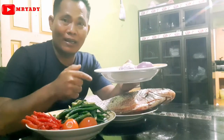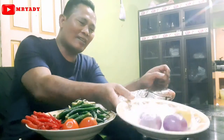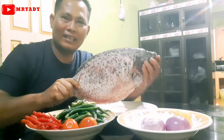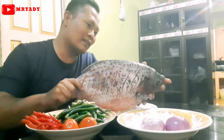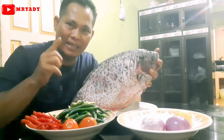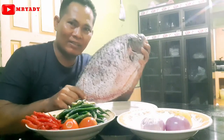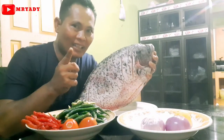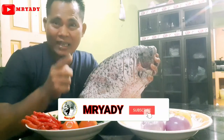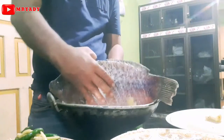Langsung kita olah menu di Minggu Ceria ini, guys. Masak-masak di rumah, apa salahnya? Kita mencoba masakan ikan gurami, ala di channel Embryadi ya. Jangan enggan-enggan. Oke, kita lanjut. Jangan lupa sekali lagi, subscribe channel Embryadi. Oke, jangan lama-lama lagi.